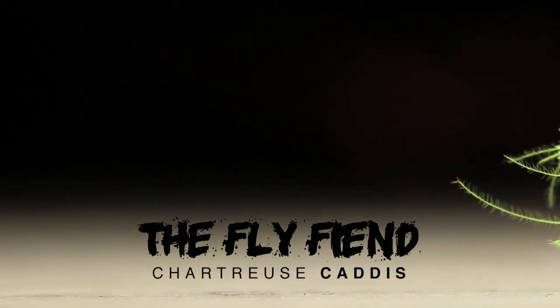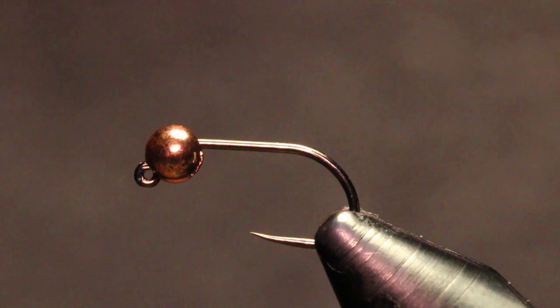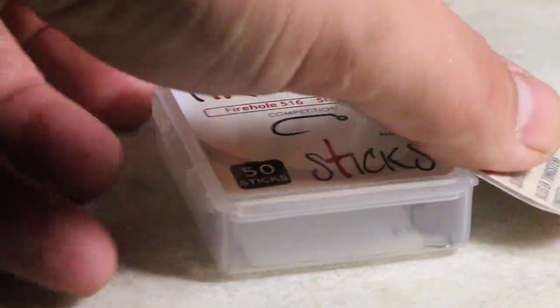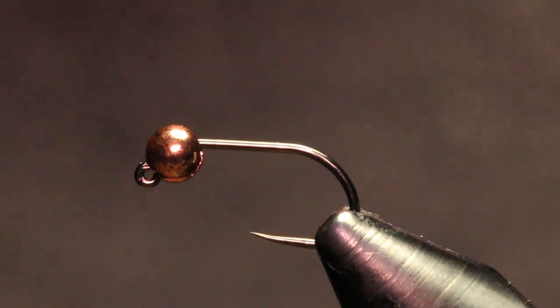The hook I'm tying this fly on is a Firehole Sticks 516 in a size 14. I have that paired up with a 3.2 millimeter slotted tungsten bead in copper.